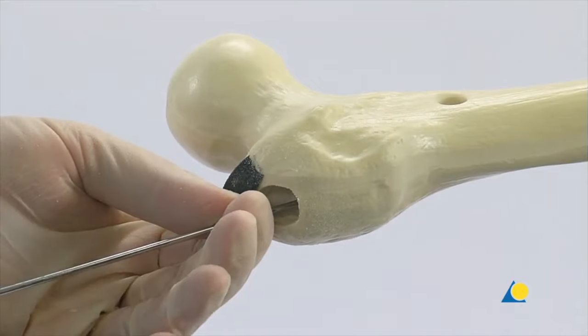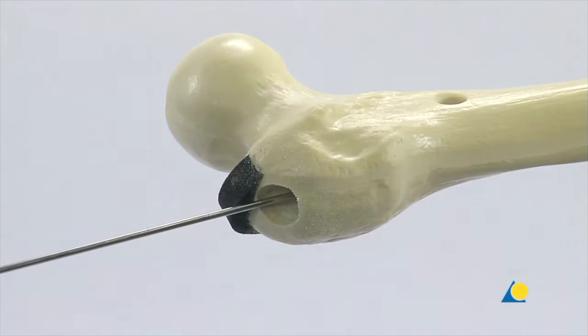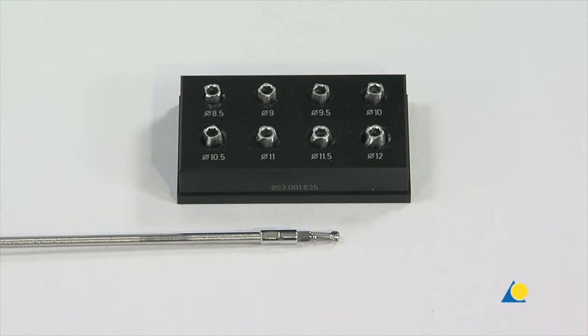The universal chuck is now removed. The reaming instruments consist of a flexible shaft and a set of reamer heads. These reamer heads have diameters from 8.5 up to 12 mm in 0.5 mm increments. Since a 10 mm diameter nail will be used in this exercise and the medullary canal is normally reamed 1 mm greater than the diameter of the nail, the medullary canal will be reamed to a diameter of 11 mm.